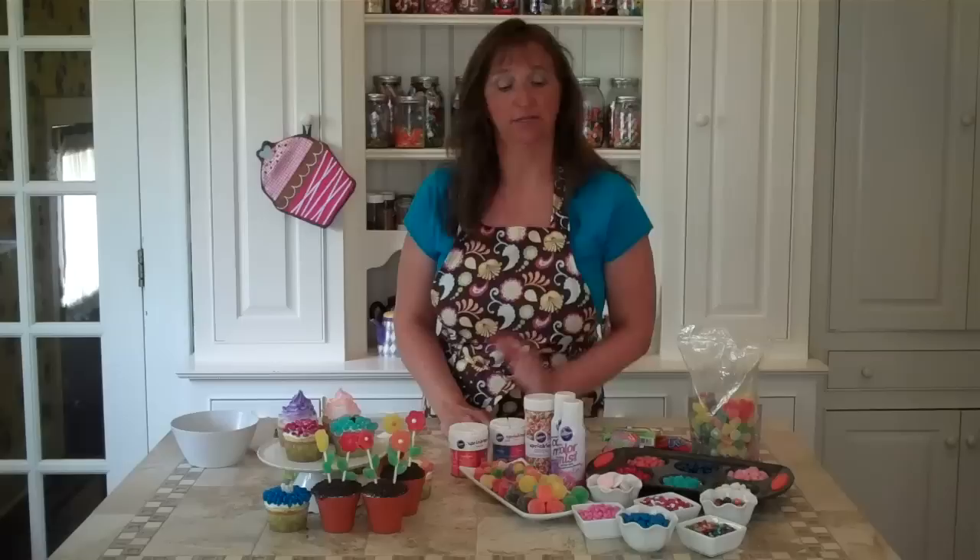Hi, Liz here from Who's Your Homemade, and welcome to Cupcake Boot Camp. This is week 4 already, so if you missed the first 3 weeks, we covered cupcake basics, how to fill a cupcake, and last week we learned how to make candy clay. Today we're going to decorate cupcakes with candy, spray mist, and sprinkles.